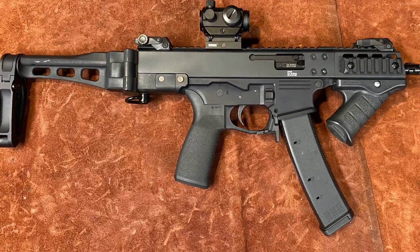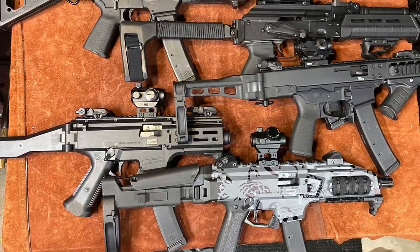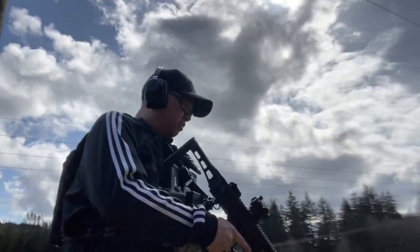This is actually the third in a series of videos, so check out the PCC Showdown and the PCC Shootout videos on my channel. I'll post links to them in the comment section.